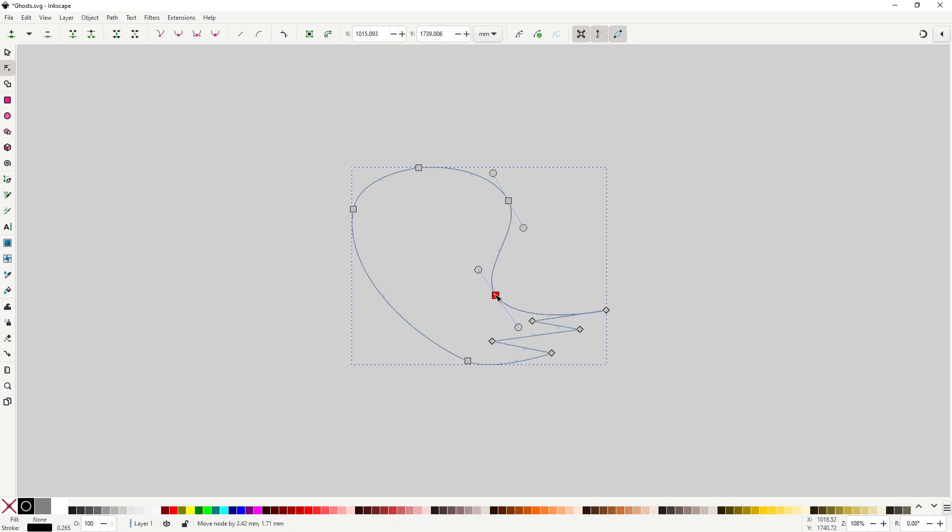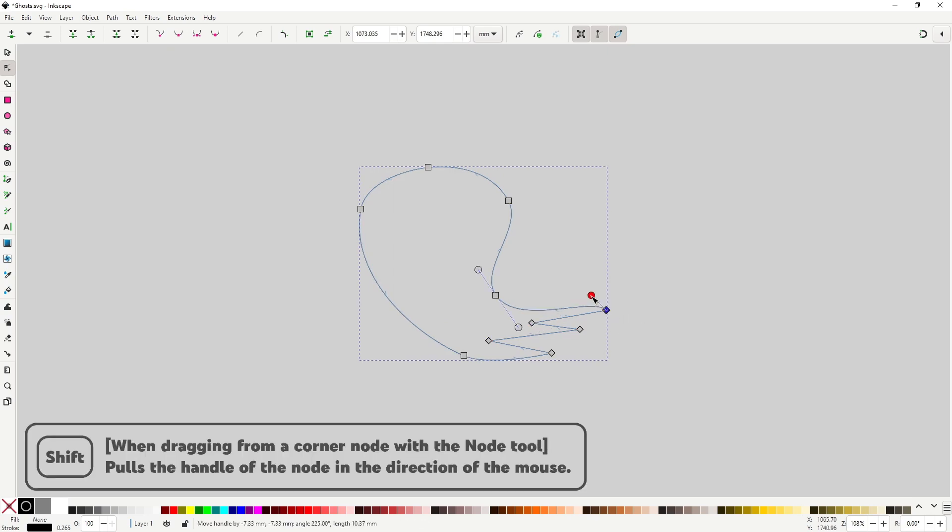With the node tool, adjust the nodes so they match the shape you had in mind. A nice tool to keep in mind here is that you can hold Shift and drag from a corner node to pull out the handle, adding the curvature in a much more gentle way.